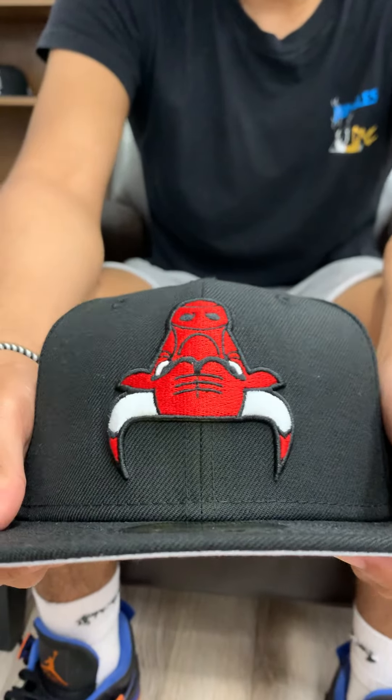What's going on guys? It's your boy Charlie from Ecap City. Today I'll be bringing you the upside down Chicago Bulls fitted.